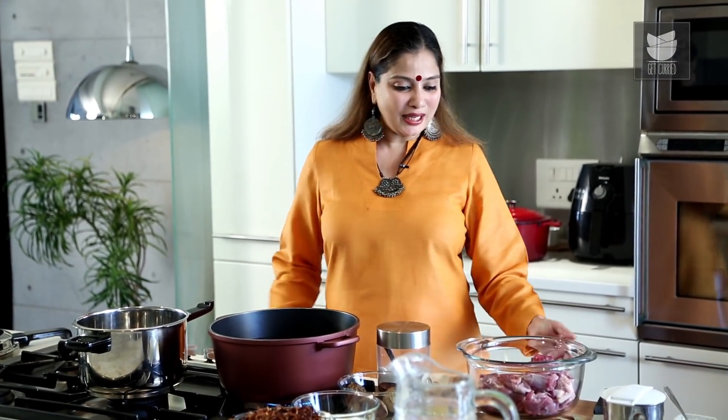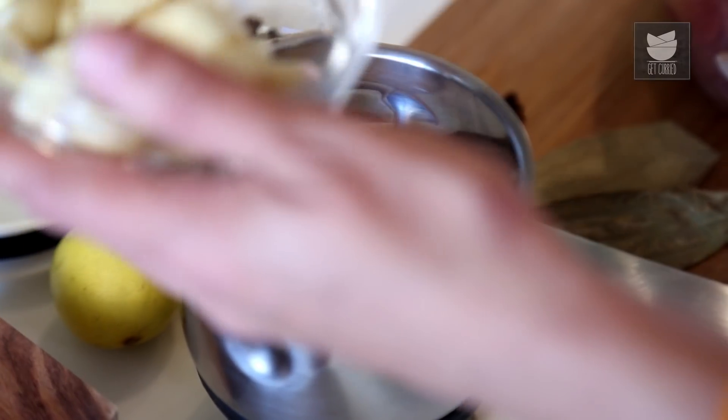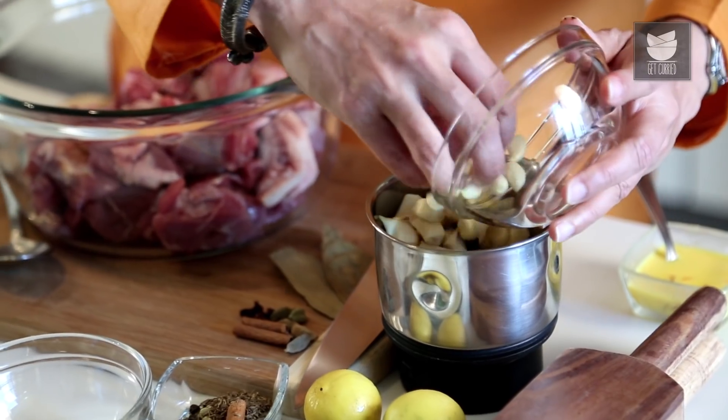Today I thought let me teach you how to make the Hyderabadi Mutton Biryani. For this Biryani, first we'll marinate our Mutton. I've taken 1kg Mutton, and I'm going to grind some Ginger, Garlic, and Green Chillies. Make a nice paste and apply it to the Mutton.